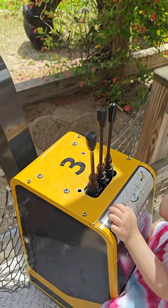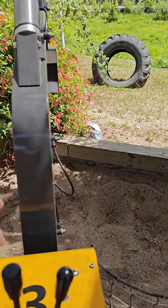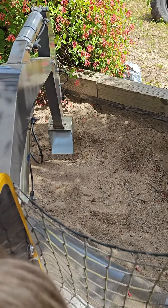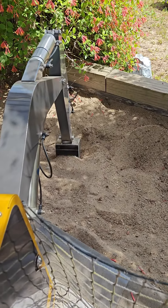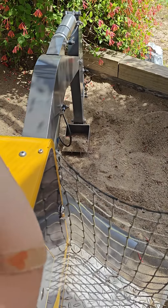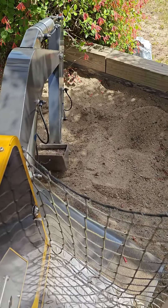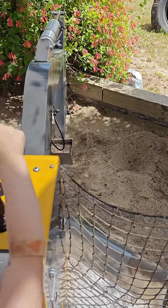You want to get sand in it? Okay, all right, let's bring it down here. We're bringing it down, okay. First we got to make the bucket come out like this. Let's bring it down right into the sand, and then you move the bucket like this to scoop the sand. You want to bring it up? Okay, here we go, we're coming up. Let's move the bucket — now let's go right up, straight up, we're going up.